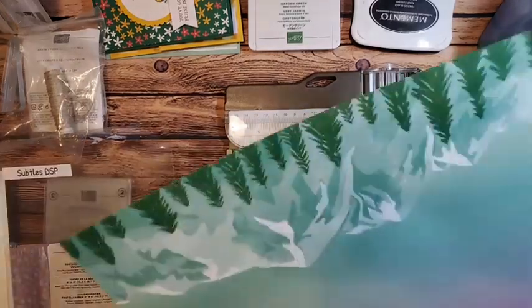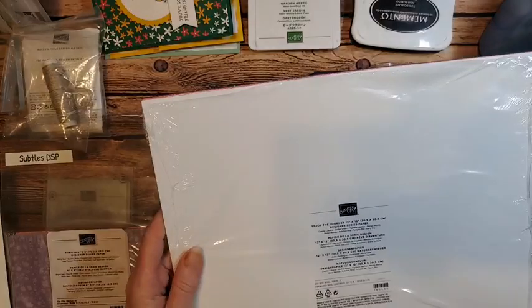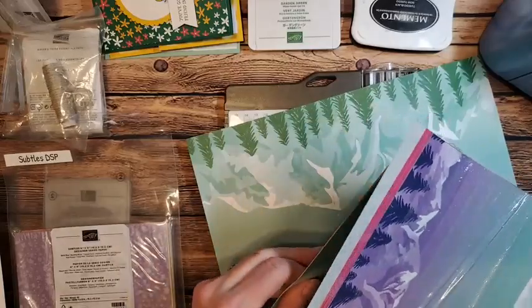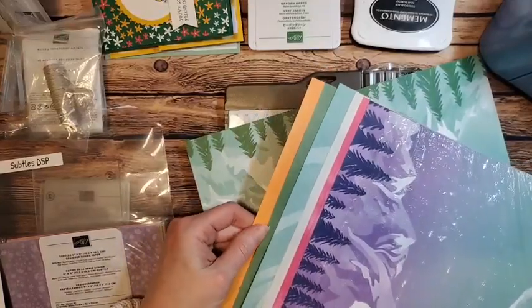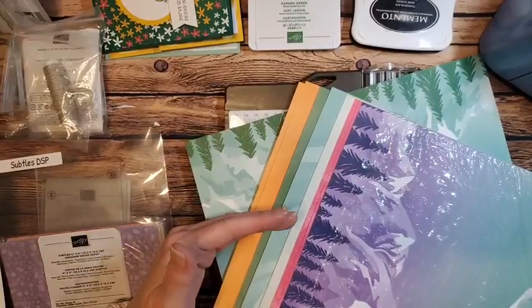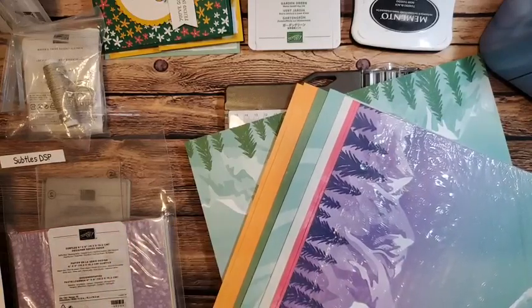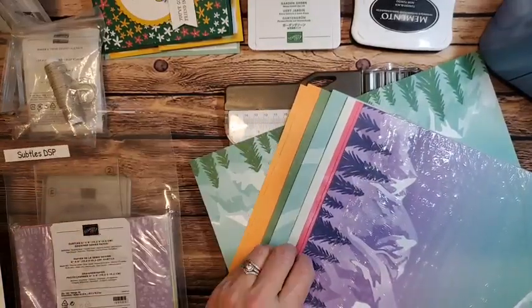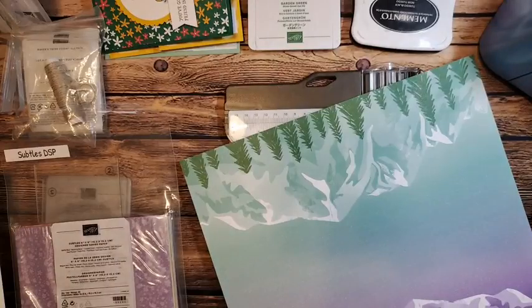I'm grabbing a piece of the Enjoy the Journey paper — this 12x12 paper is a celebration item, so you can get this for free when you purchase $50 at my online store. Not only will you get the class kit, but you'll also get a package of embellishments that we're going to use tonight. And you get to pick out a celebration item from Stampin' Up. So you get the class kit, you get an embellishment, and you get your choice of a $50 celebration item — for free.